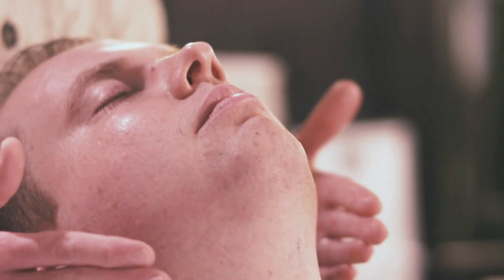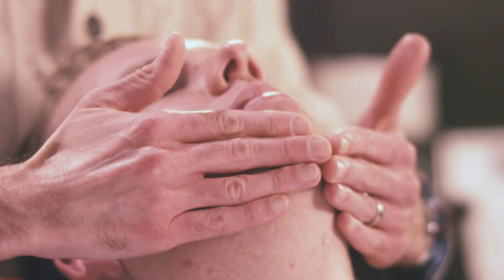Whether it's fragrant or not is your personal preference, but a small dollop of aftershave distributed evenly on your face would be beneficial to keep the skin moisturized and tight after a shave.